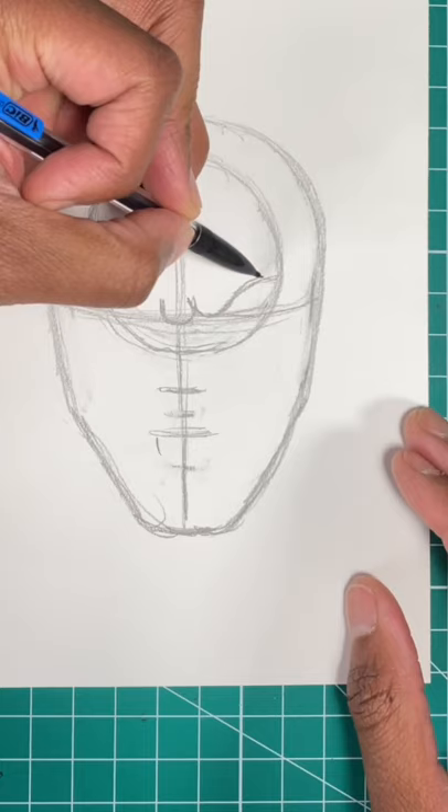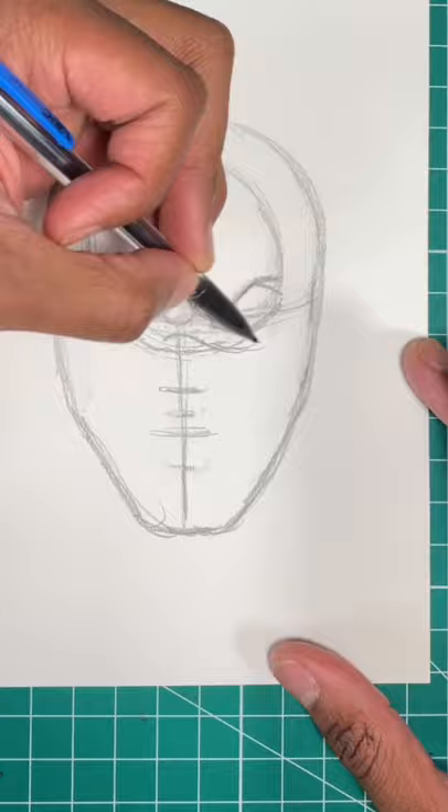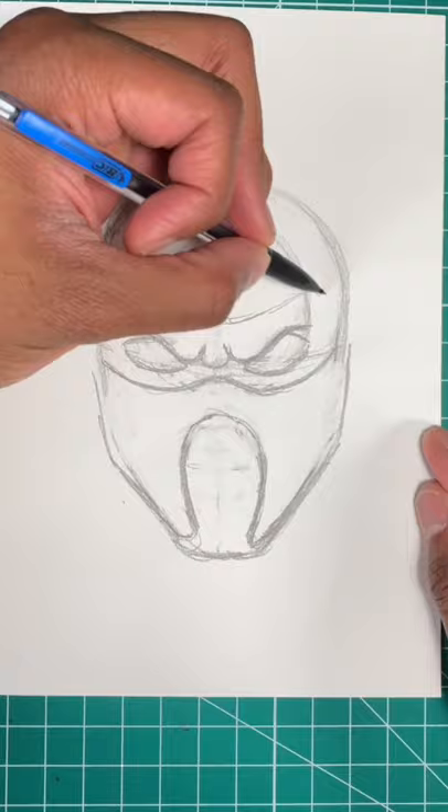Now let's draw an almond shape for Sub-Zero's eye. Now let's draw a slope like so for his mask. Now let's draw a shape of a horseshoe for the detail in the mask. Now we're going to draw another slope just like so for the head covering. Now we're going to draw a few lines for the details in the mask just like so. Excellent!